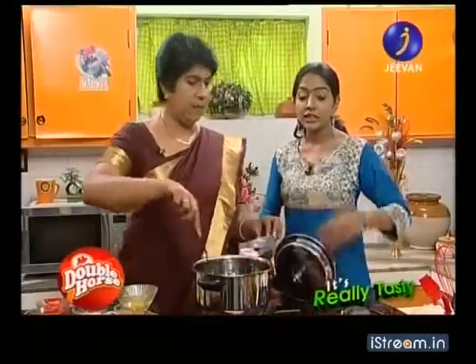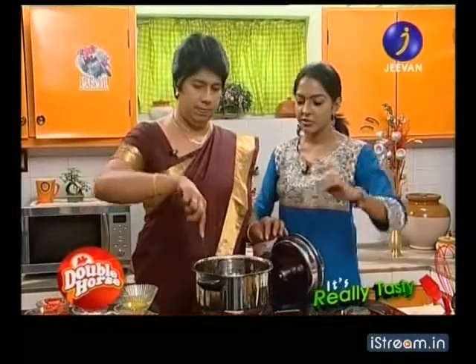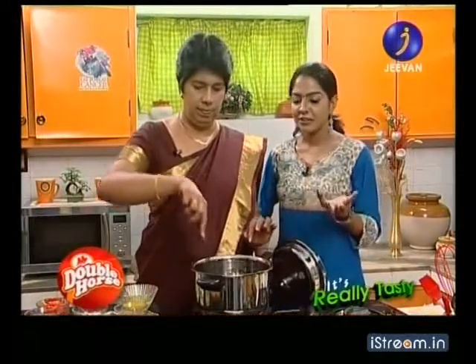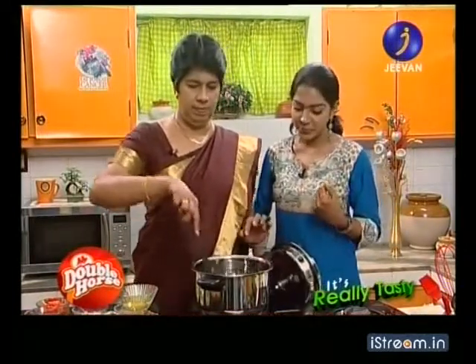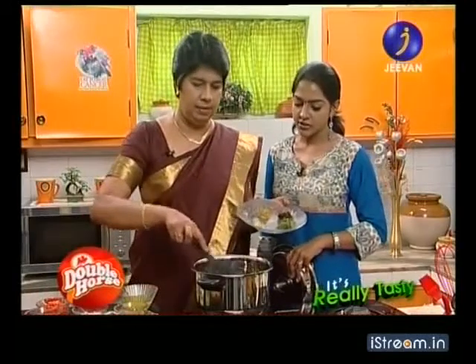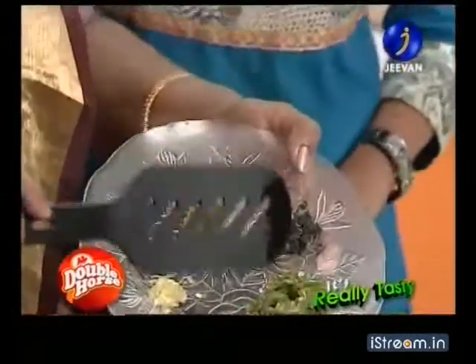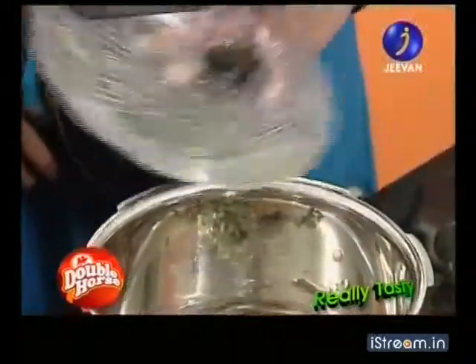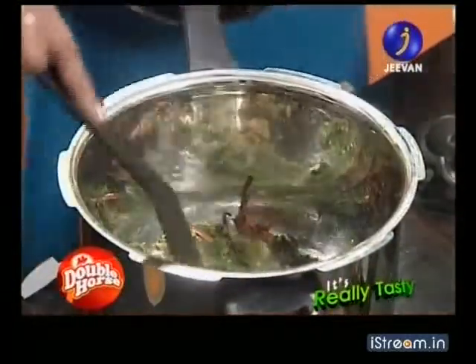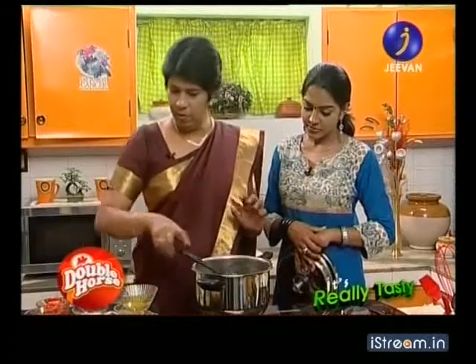We are going to put the masala in the pan. I am going to put the masala in the pan — let's put it in here. I will mix it in here. Add some salt, pour it into half a spoon.